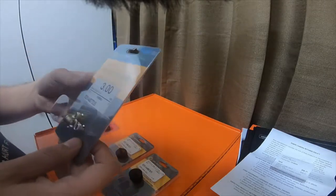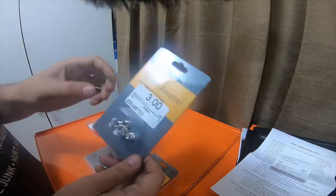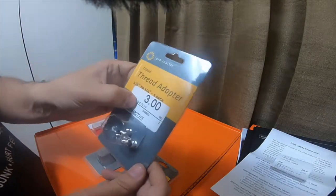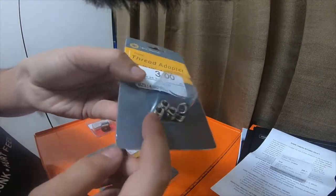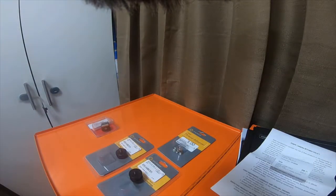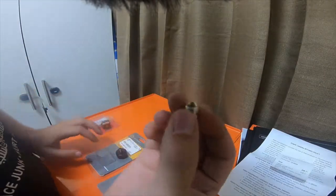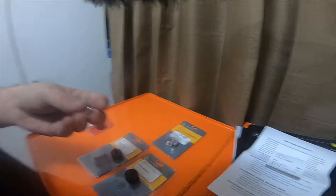I picked up some three-eighths to one-quarter bushings — a five-pack, and I ended up picking up six. They're three dollars a piece. It's basically a bushing — three-eighths outside to a one-quarter-20 on the center inside. He usually sells them in singles; I ended up buying a five-pack plus the single he gave me the first time.